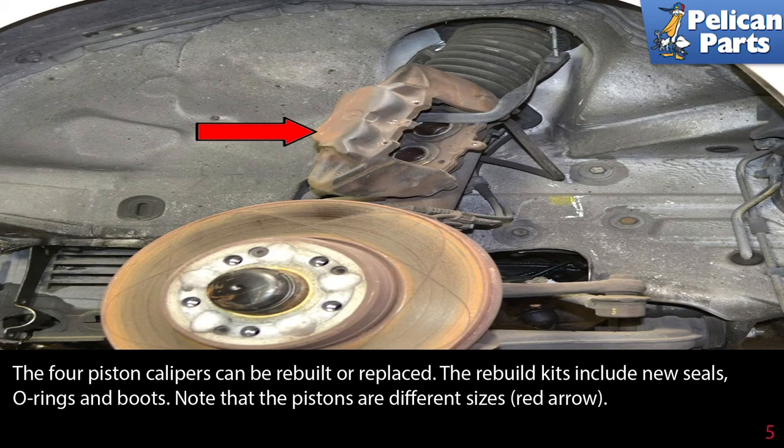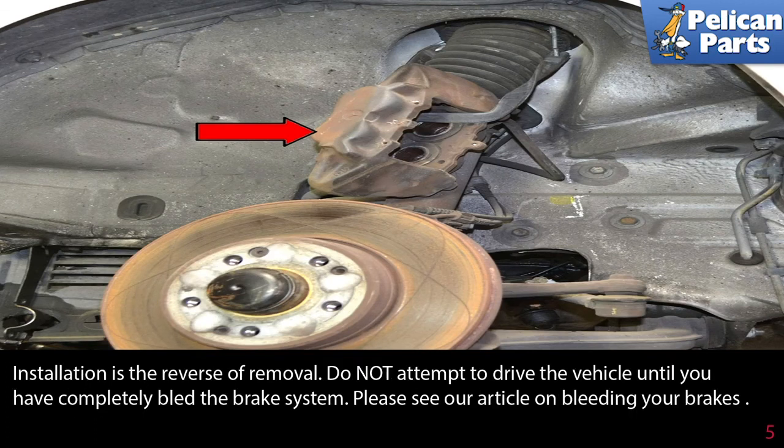The 4 piston caliper can be rebuilt or replaced. The rebuild kits include new seals, o-rings, and boots. Note that the pistons are different sizes, red arrow. Installation is the reverse of removal. Do not attempt to drive the vehicle until you have completely bled the brake system. Please see our article on bleeding your brakes by following the link at the end of this video.